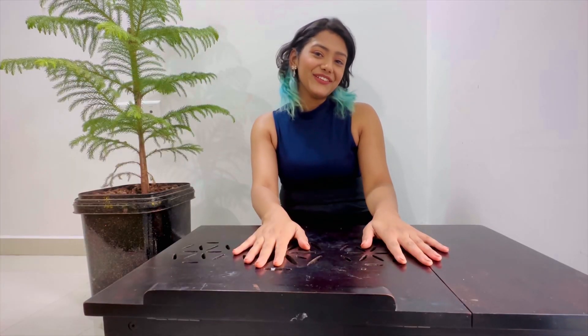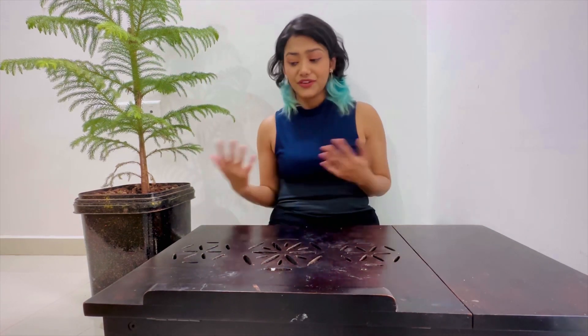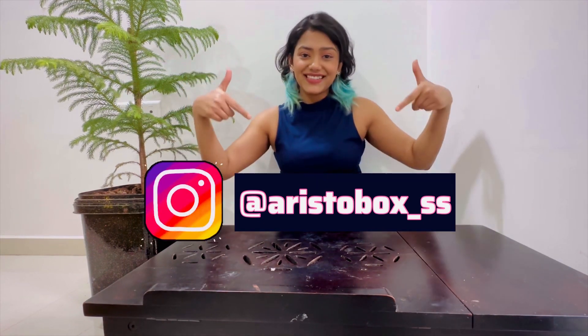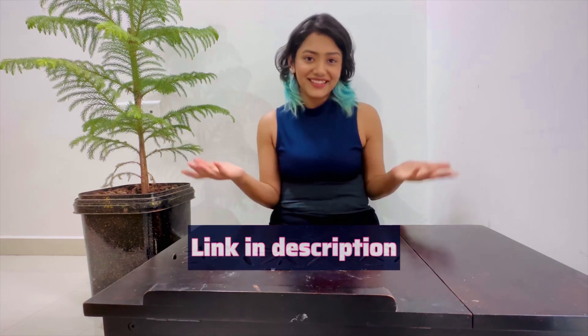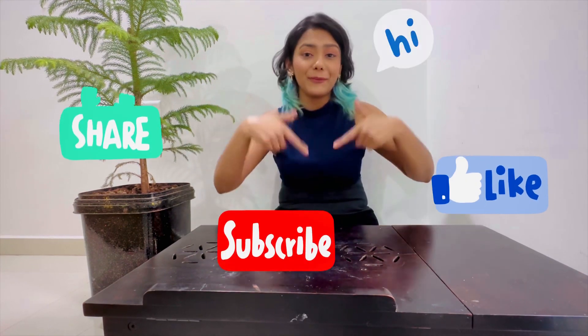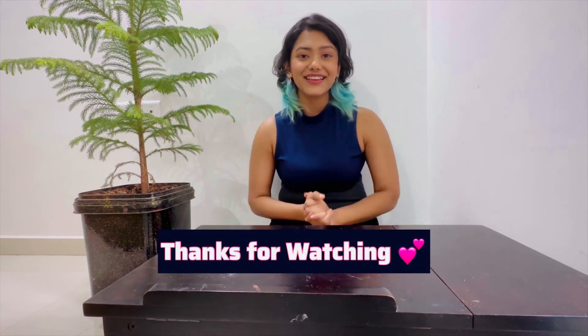Thank you for watching! I hope you liked this video. If you want me to make more small tutorials on beauty and fashion, let me know. You can also follow me on Instagram at aristobox_ss — I'll leave the link in the description. Help me grow my YouTube channel by liking, sharing, subscribing, and commenting. Please subscribe to my channel Aristobox. Love love, see you next time!